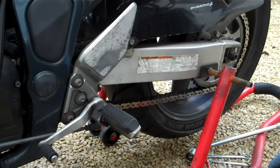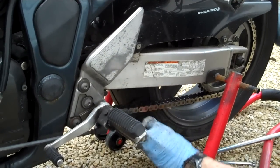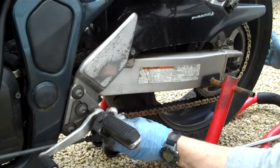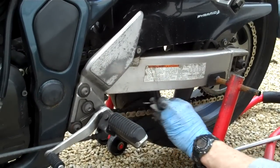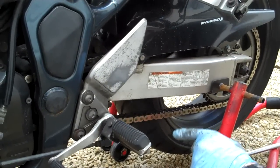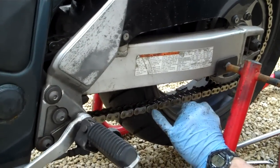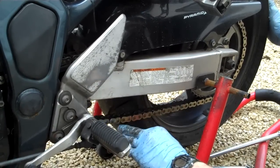Some guys absolutely swear by Scott Oilers — the automatic oilers — and they are brilliant, though they do make a bit of a mess. Even if you've got a Scott Oiler, check your chain visually. If it's getting a bit loaded up with crud then the new oil going onto the chain isn't getting through to the surface of the metal. That's just taken me five minutes with a kitchen roll and a bit of WD-40 equivalent. That chain needs a little adjust too. This is a regular DID chain — a good quality chain — and there are already little spots of rust appearing, which is inevitable on a non-stainless chain.